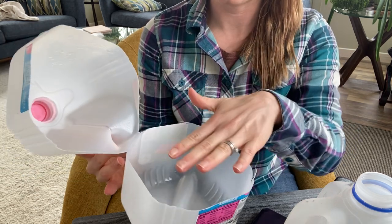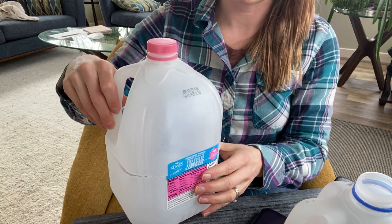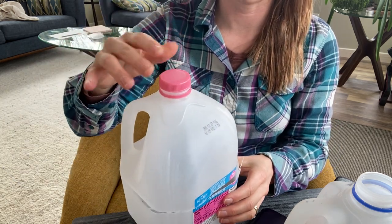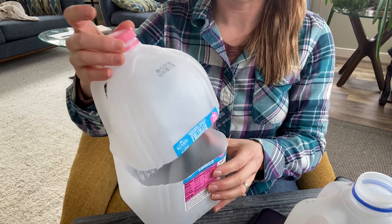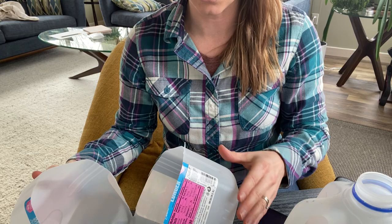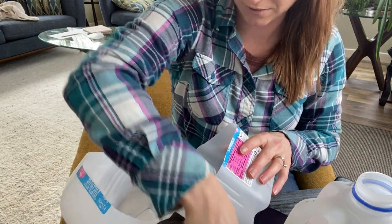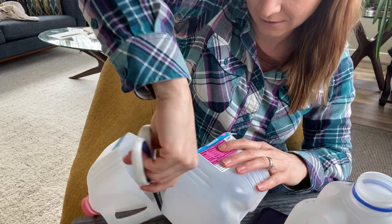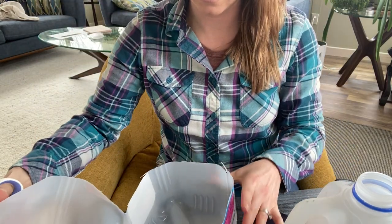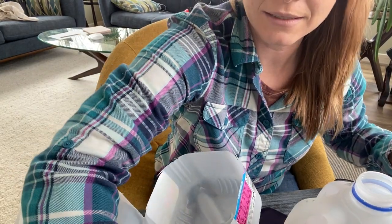The bottom will become our base where the soil goes, and then the top will become the greenhouse. We'll actually take the top cap off — that's really important as we get into this. I just leave it on for now. We have our lovely greenhouse. I like to make sure it's opening up so that it sits nicely. Okay, that's a good start.